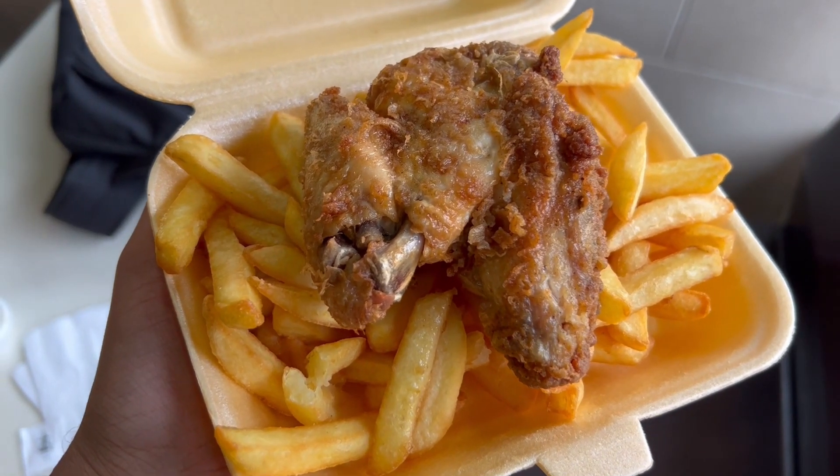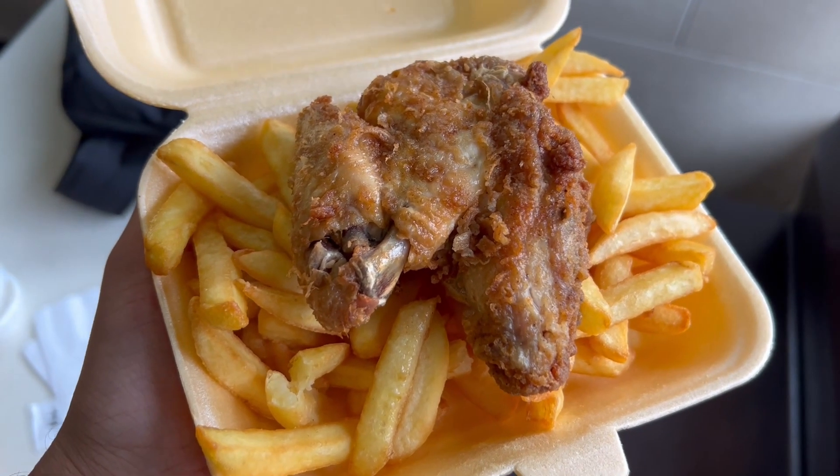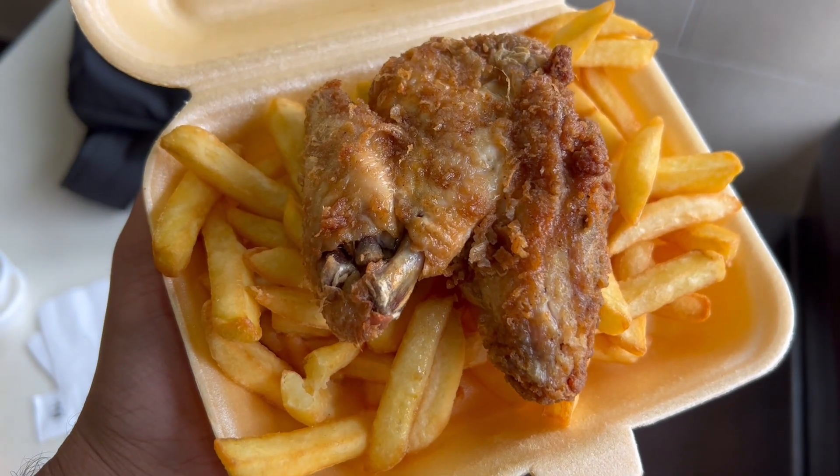So guys, this is the chicken and chips. I got one piece — I've got a lot of food to go through, but yeah, let's try this.